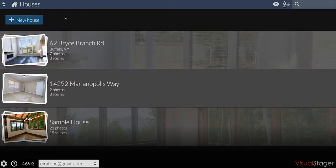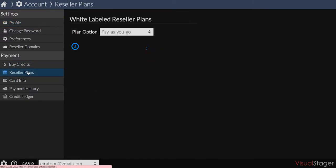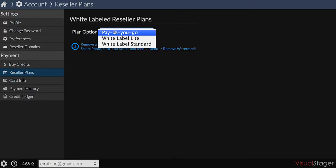In order to subscribe to a reseller plan, go to the settings icon in the bottom left, then click on My Account, then click on Reseller Plans in the left menu. Under Reseller Plans, you have two options: White Label Light and White Label Standard. Both subscriptions will automatically remove the watermarks on your photos.